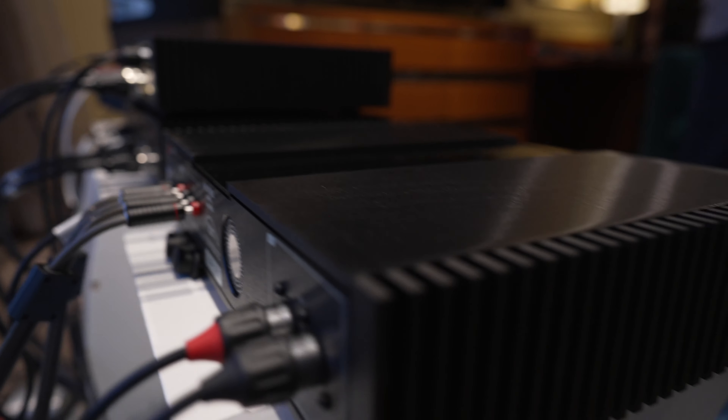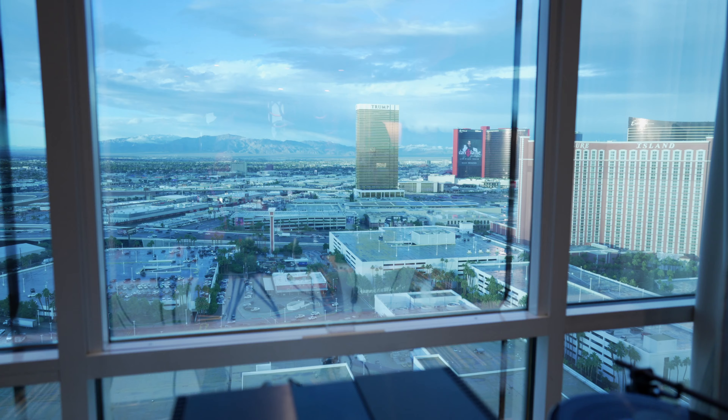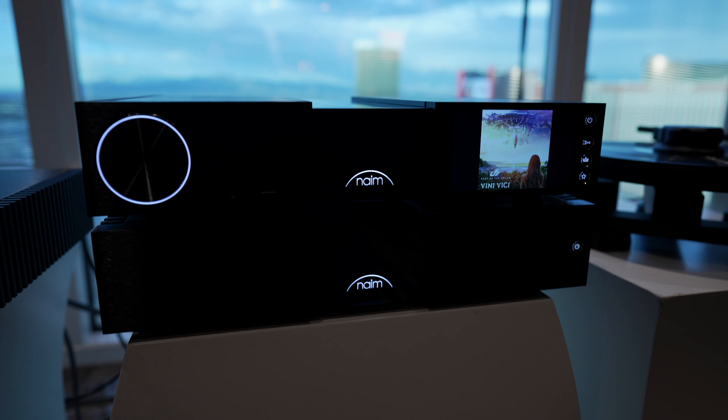What's really unique about this is that we have now made it integratable with other products. We are now using balanced XLRs to connect our streamer to our amplifier, so we have the ability to integrate with other components on the market.